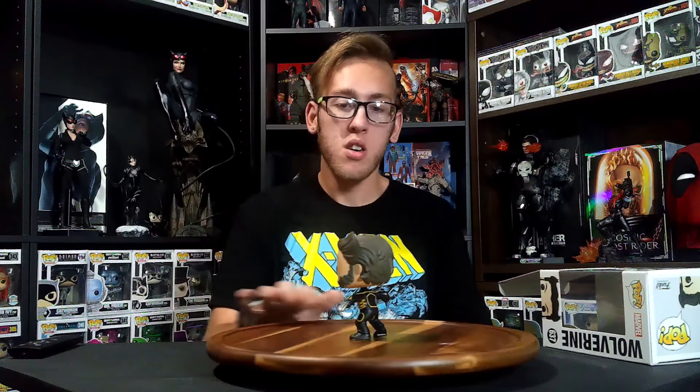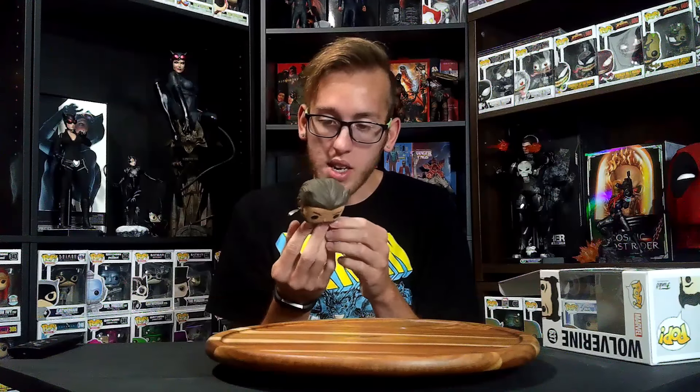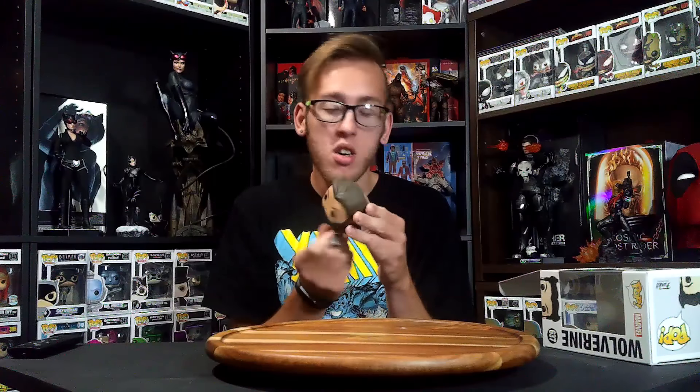First up we have number 637, Wolverine in his X-Men 2 / X-Men 3 Wolverine suit. This thing is absolutely awesome — Wolverine is one of my favorite Marvel characters. He does not come with a base, but that's okay as long as he can stand up. And it's a bobblehead. He stands up pretty well, to be completely honest. The suit is very nice, no paint defects. Hugh Jackman, one of the best Wolverines. 10 out of 10.